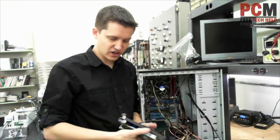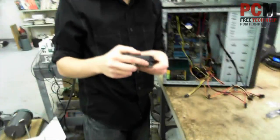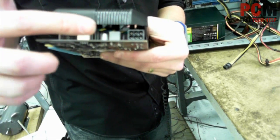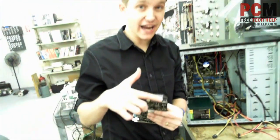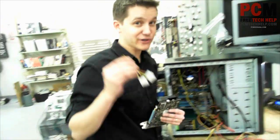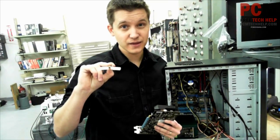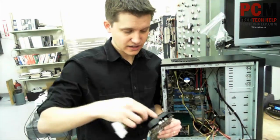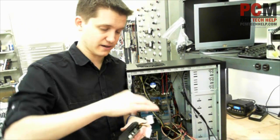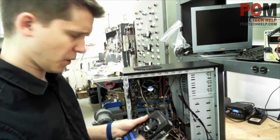Let me show you how to install it. Before I actually physically put it in, this is your power connector. It's a six-pin power connector, and either your power supply will have one of those, or you'll have one of these which is actually included with the graphics card, which will convert two four-pin connectors into one six-pin connector. You just plug this one in like that, and then you'd plug your two four-pin connectors in there. This particular power supply does have one so we don't have to worry about that.